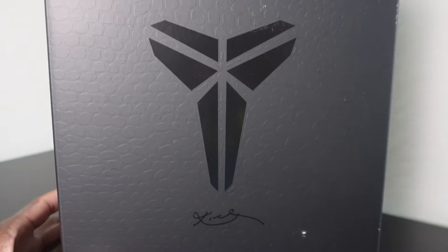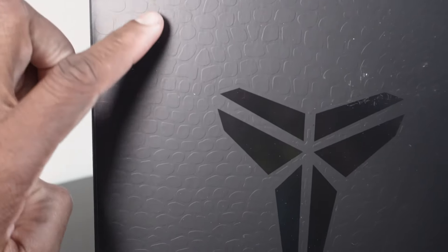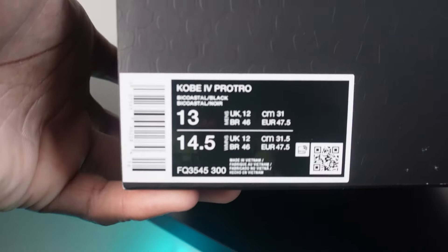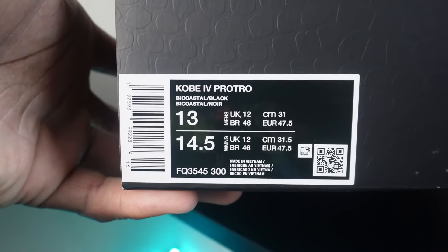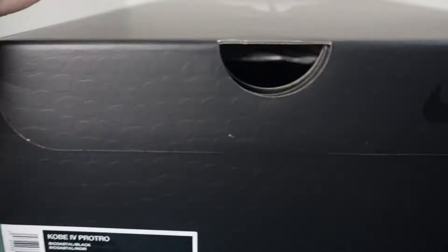As you guys can see, you got that Mamba insignia on the top of the box along with the scales that come all throughout the entire box, actually — front to back. And then let's go ahead and get into that sizing tag right here. Kobe 4 Protro, Bicoastal Black, Bicoastal. It's a size 13 men's, 14 and a half women's. Let's go ahead and open that thing up.